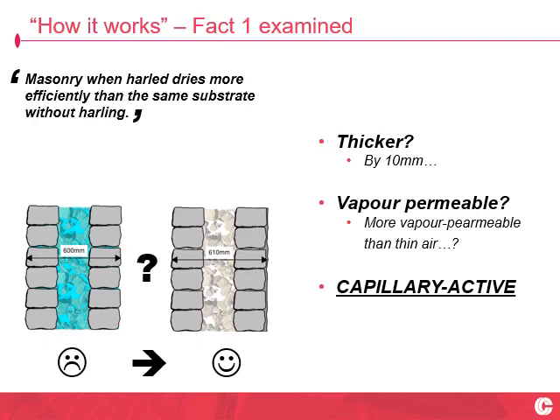Masonry when harled dries more efficiently than the same substrate without Harling. Let's probe this a wee bit. We've got a two-foot thick wall. The traditional example is a wall that had original lime surface finishes, is then removed to expose the bare masonry — and low and behold, soaking wet. Reapply that original Harling and okay, you've made the wall a bit thicker, but you're not going to tell me an extra 10mm on a two-foot thick wall is the difference between wet and dry. It's not by thickening the wall that this is working.